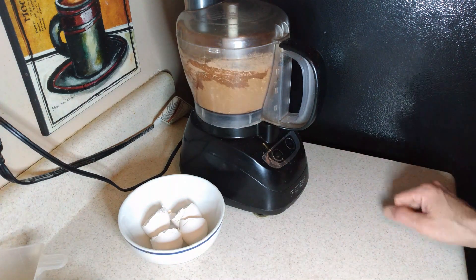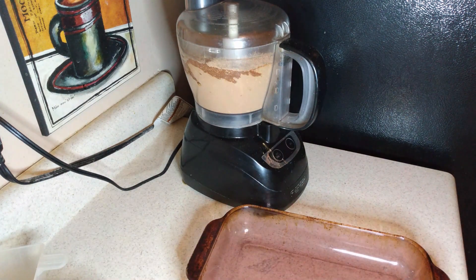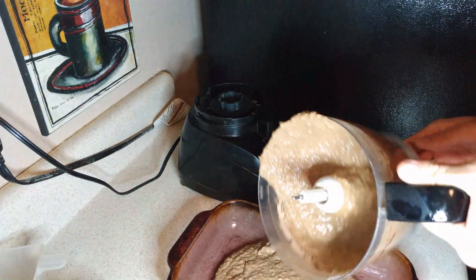While this is happening, we oil a pan to prepare it for the oven. We wait until the mix is completely homogeneous and then we transfer the mix onto the pan. Now we bake it for 16 to 18 minutes until the cake passes the toothpick test.